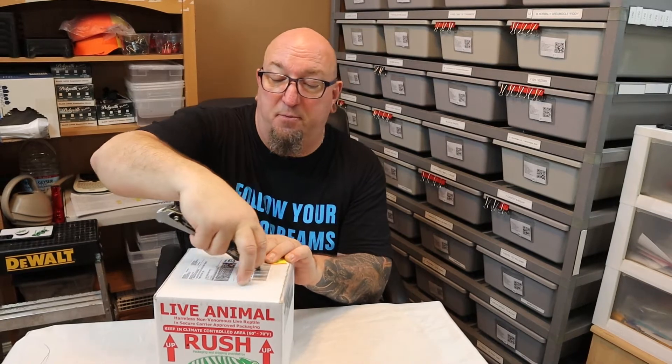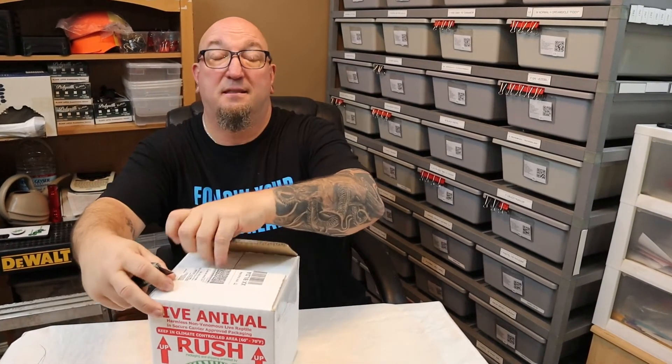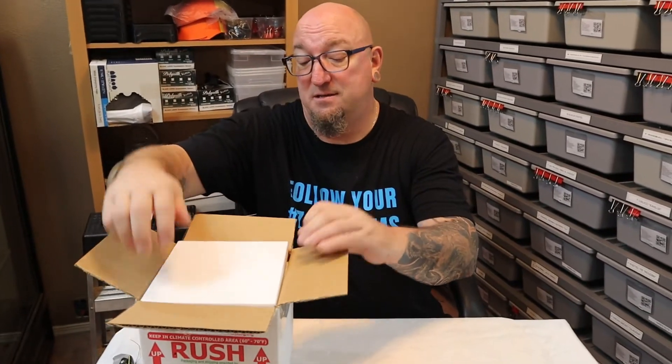See if you guys can guess what's in here, because this guy — I'll give you that — it's a male. He is going to be put to my female VPI Xanthic, doublehead VPI Xanthic Pied. So this is for her. So that should give you some hint.